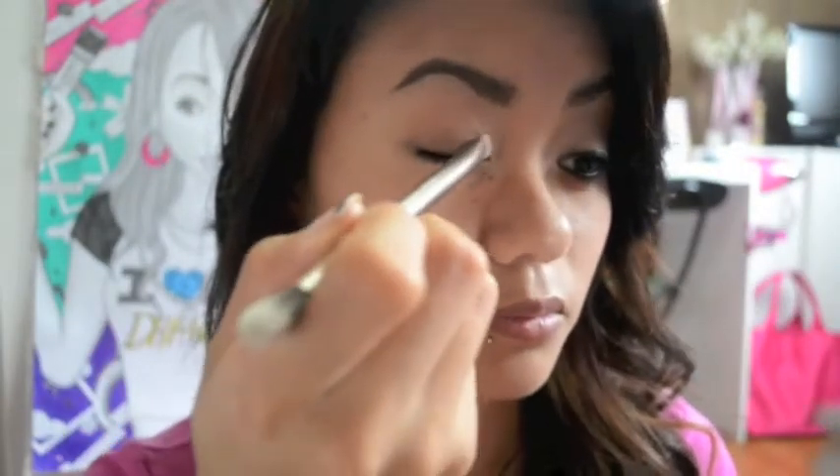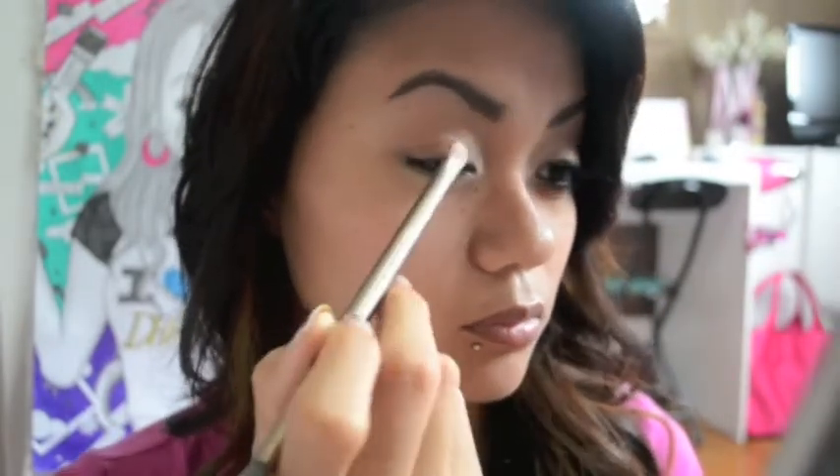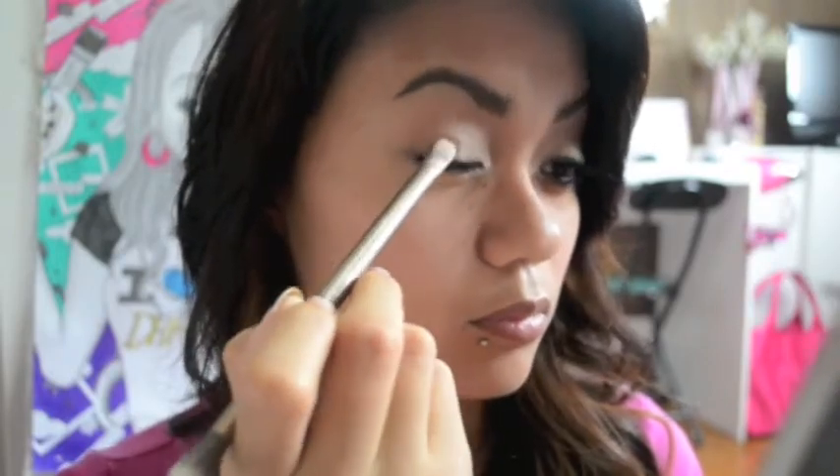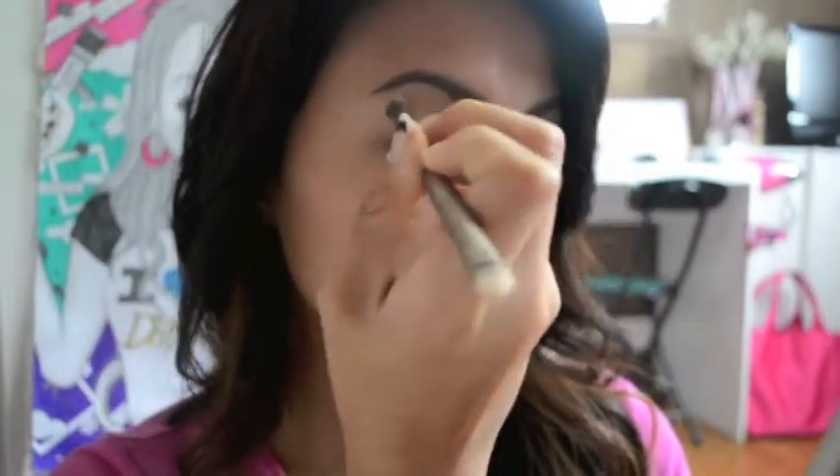Now I'm going to go in with this beige tone again but this one has a satin finish, and I'm going to sweep it all over into the inner corners of my eyes, sweeping it all the way to the mid-half with a flat brush. Then I'm just going to be cleaning it up and blending out the harsh lines.